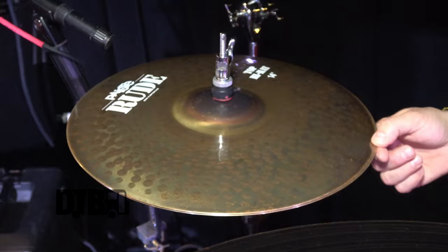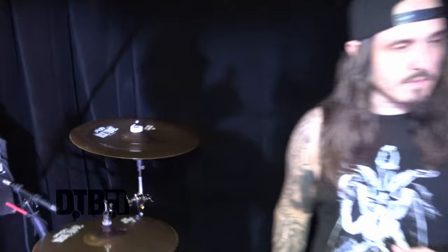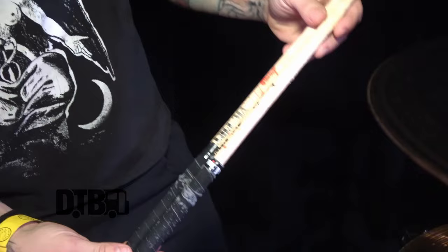My secondary hi-hat set is Paiste Rude, a set of 14s. And then I have a Novo China over here to my far right. Sometimes I have another China over here on my left, but I kept this a little more simple, a little more punk rock for this run.